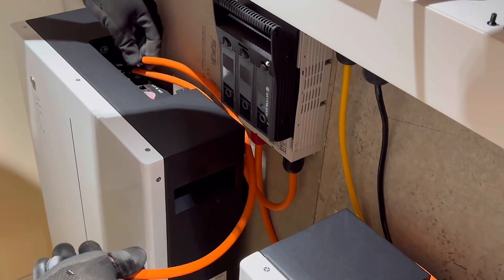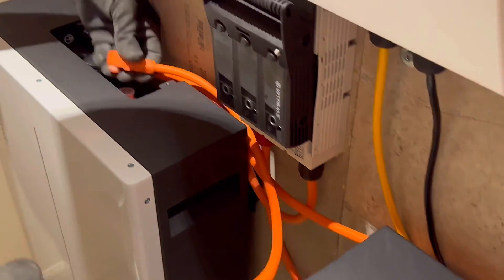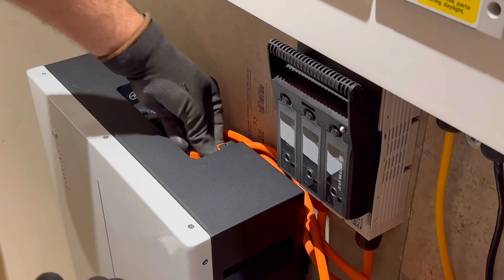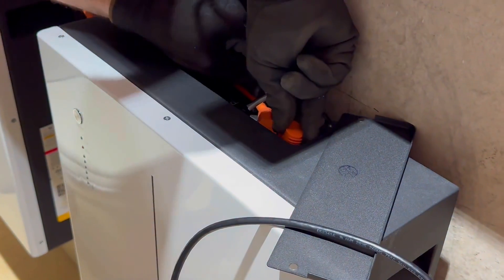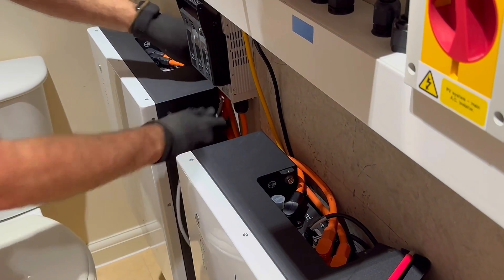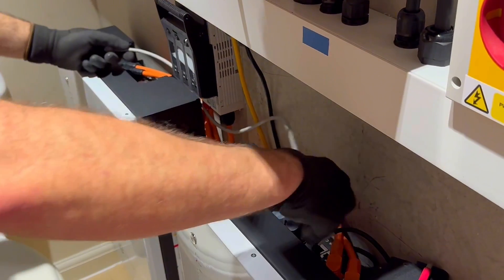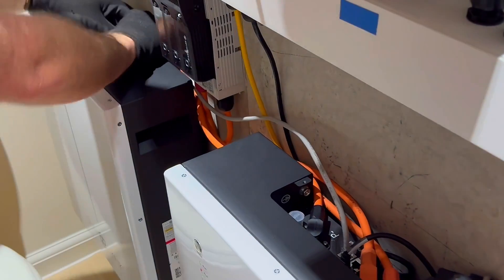We've taken the negative out of the initial battery, so the second battery now has two negatives, and then we've brought the positive lead back across — they're wired in parallel. We also need to maintain continuity of an earth bond between them, so there's a little fly lead in there as well. And there's the data communication lead, which was a bit short so a homemade lead was made. That data lead communicates from the inverter to the first battery, then master battery to slave — they all talk to each other.